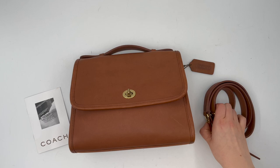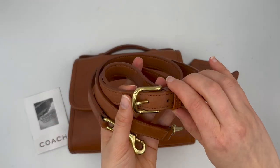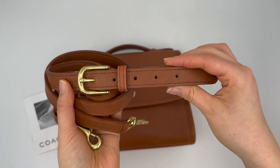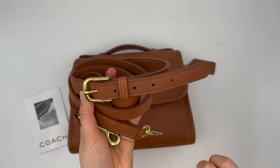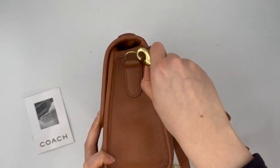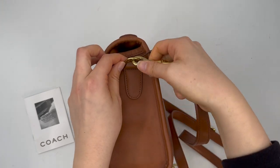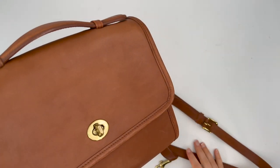This is a crossbody bag that comes with a detachable strap. Here's where you would adjust the strap length, and then the bag hooks on — you would attach the strap right here to these D-ring pieces on the sides of the bag.